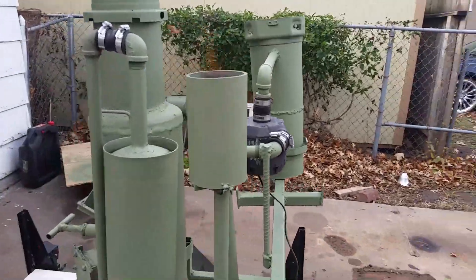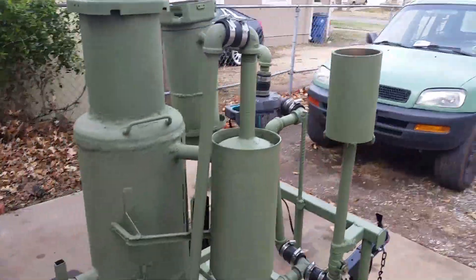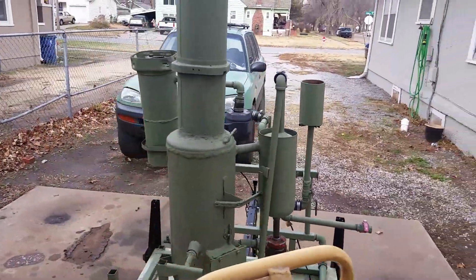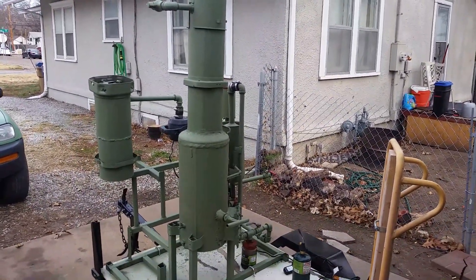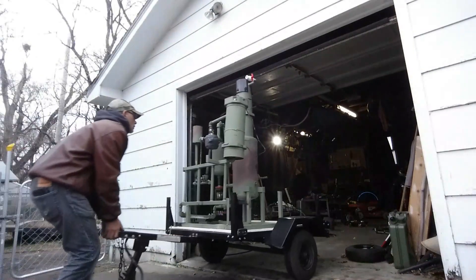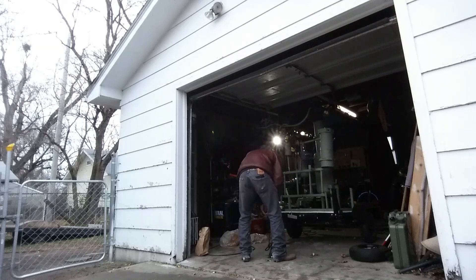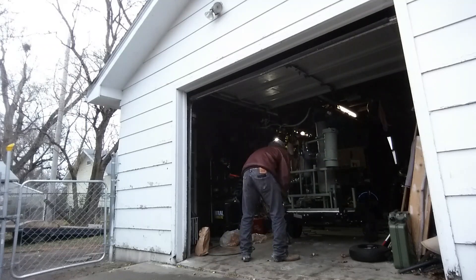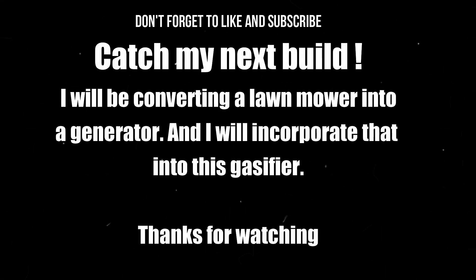That's the gasifier in action. I hope you liked it. Don't forget to like and subscribe — catch my next build, where I'll be converting a lawn mower into a generator and incorporating it into this gasifier. Thanks for watching.